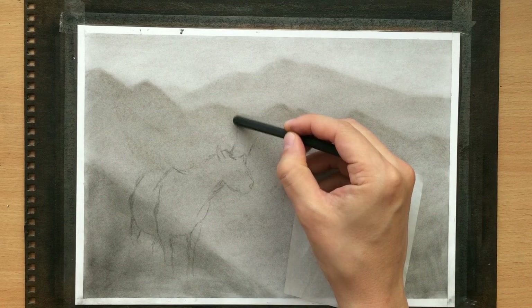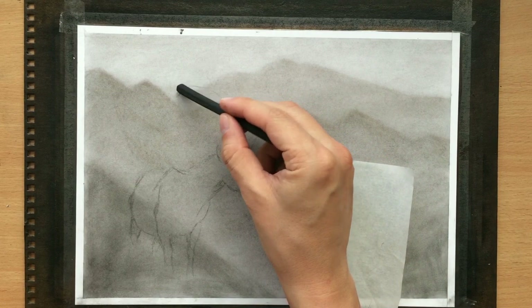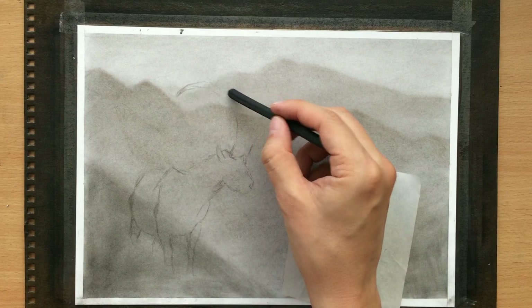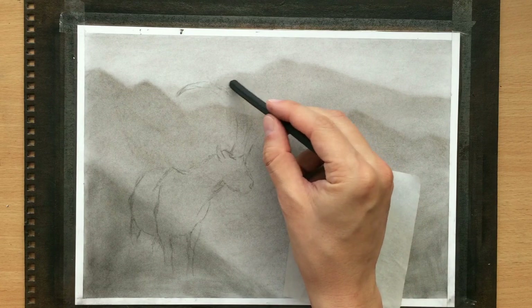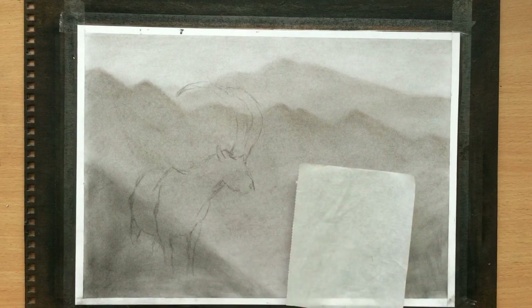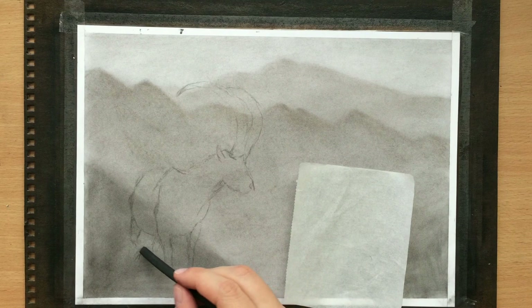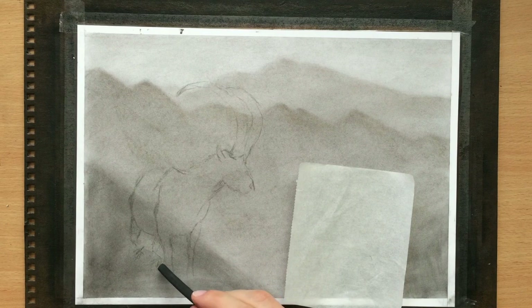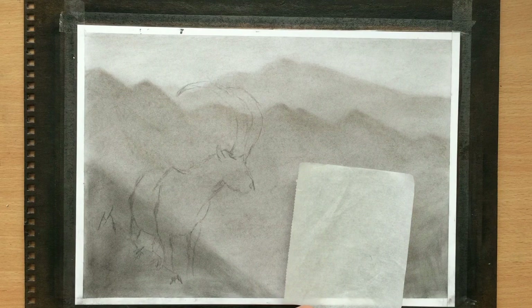These are the horns bending slightly backward. I think I'm going to have a nice amount of contrast there around the horns. I hope that my composition is going to work - it's looking good. Now I'm just going to make some suggestions of some of these rocks in the foreground that are going to be obscuring the goat's legs. I just need to give myself a rough idea about where they're going to be - I can work on their shape a little bit later.